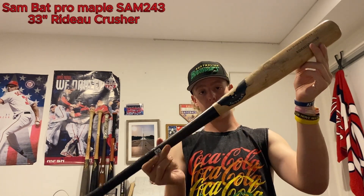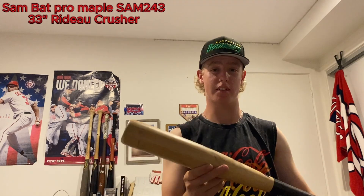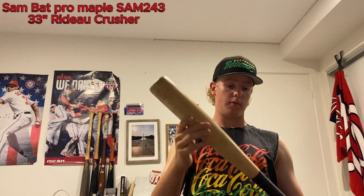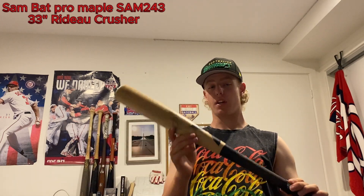Moving on to the bats — I have my 33-inch Sam Bat, this is the Rodeo Crusher. I believe it's the same model Miguel Cabrera uses. It's pro maple, the SAM 243, a very unloaded model. Got black Lizard Skins on it. As a pitcher I don't have the greatest bat speed, so I don't tend to use this in game very much, but it's awesome for tee work and flips — helps increase bat speed for sure.